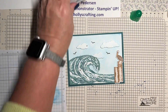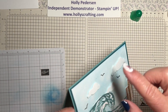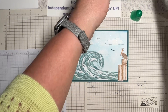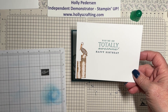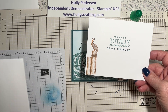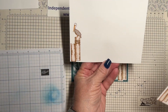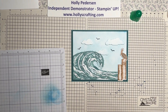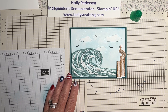When you do that, make sure you've got your ink pads closed unless you want glitter all over them! That's it for the front of the card. For the inside, I stamped 'You're So Totally Awesome' in Lost Lagoon, 'Happy Birthday' in Pretty Peacock, and did the seagull — or maybe he's a pelican — the same way. I also stamped him on the envelope. Don't forget to hop over to my blog for all the dimensions and sizes. Thank you so much for stopping by to watch!